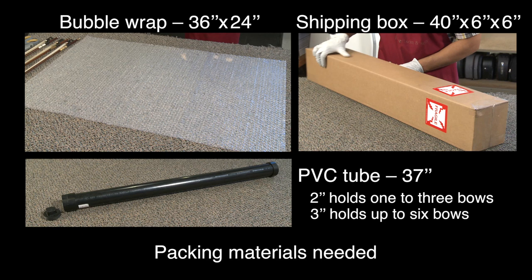You will need bubble wrap measuring 36 by 24 inches and a 37-inch PVC bow shipping tube with screw caps. A 2-inch diameter bow shipping tube will hold one to three bows. A 3-inch diameter tube will hold up to six bows. A heavy gauge cardboard tube can also be used. The shipping box measures 40 by 6 by 6 inches.